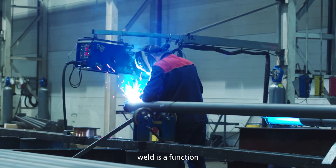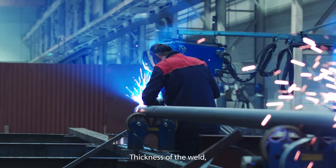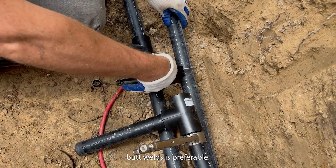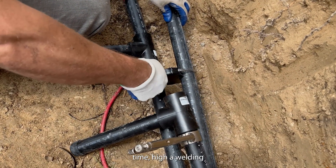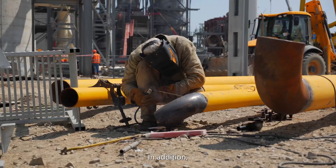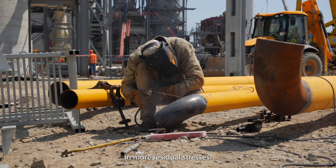The design strength of a butt weld is a function of material yield strength, thickness of the weld, length of the weld, and the safety factor. Generally, avoiding butt welds is preferable, due to the high preparation time, higher welding skills requirement, and the overall required time. In addition, it increases weld shrinkage and results in more residual stresses.